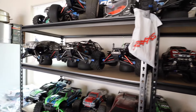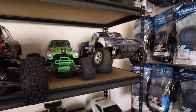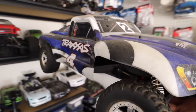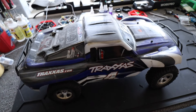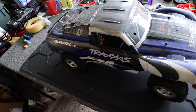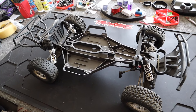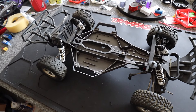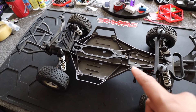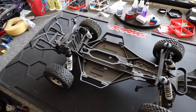Let's find the car we're going to convert into the drag Slash. I'm not going to convert my spec Slash because I still race it. We're going to convert this old beast — actually the first Slash I ever owned, bought from the first local hobby shop I ever went to. I already put the Traxxas LCG kit on this one — it's only about $40 and it's basically the same chassis that's on the Drag Slash, so we already did that part.